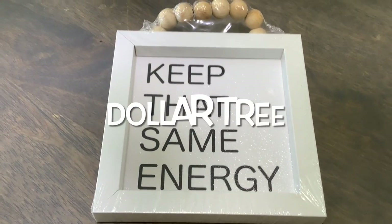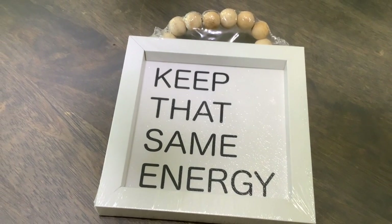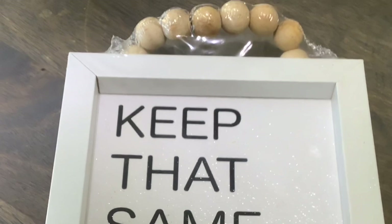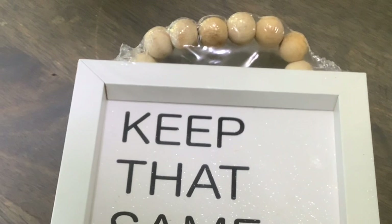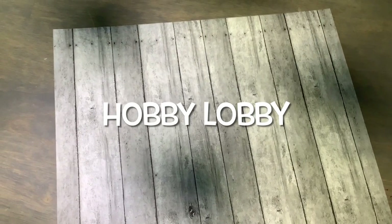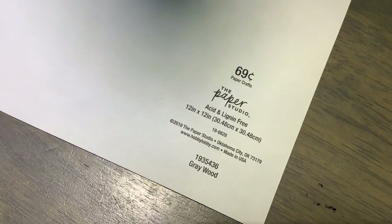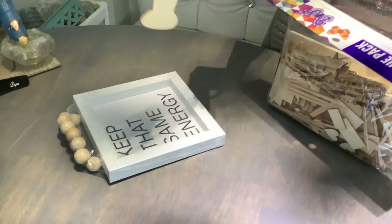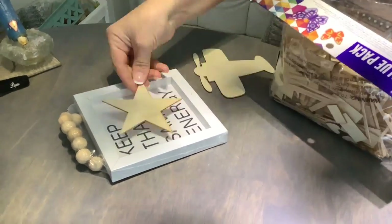Before I proceed to the next cutout, I remember that I have this adorable picture from Dollar Tree — it comes with wooden beads attached to it already. What a great value for a dollar! I'm just going to replace the background with this wooden scrapbook paper from Hobby Lobby — you can get four for a dollar on sale. Let's dig into the Dollar Tree value pack to find a shape for this picture.